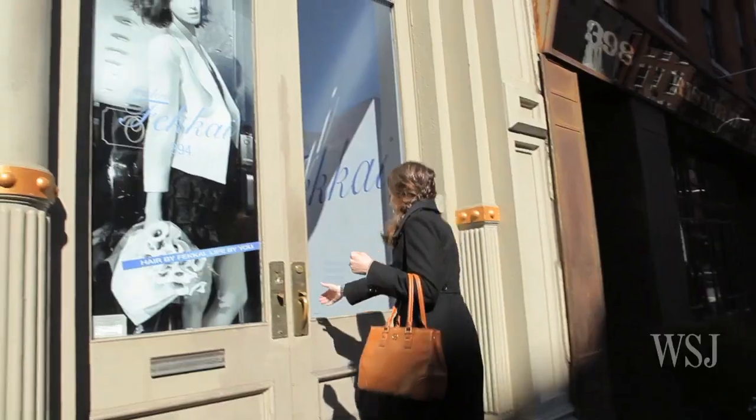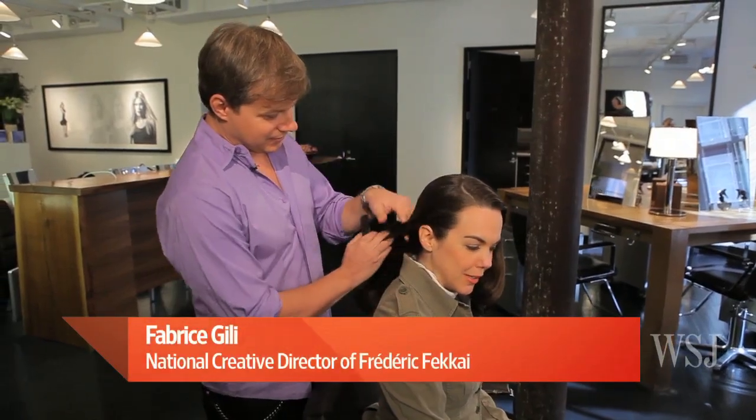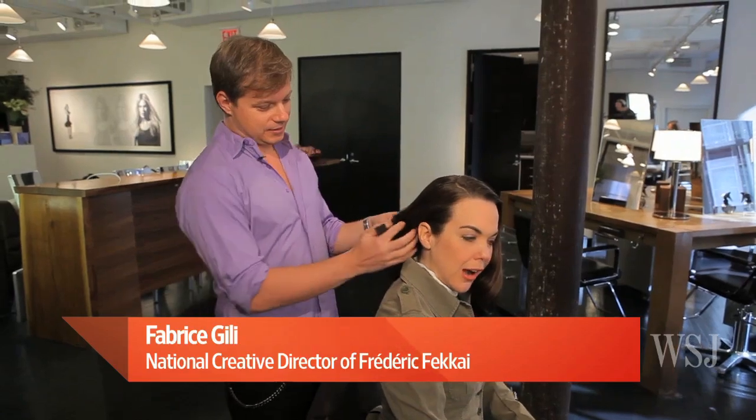I brought my friend Fabrice G. Lee, Creative Director of the Frederick Fekai Salon here in Soho. Hello. So how do we start our champion Hunger Games braid?